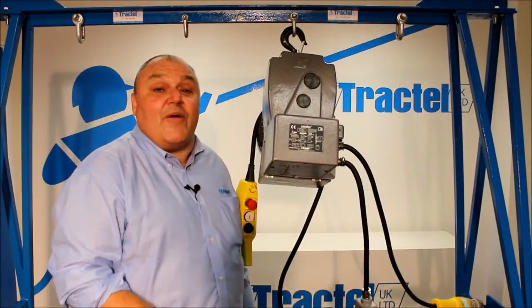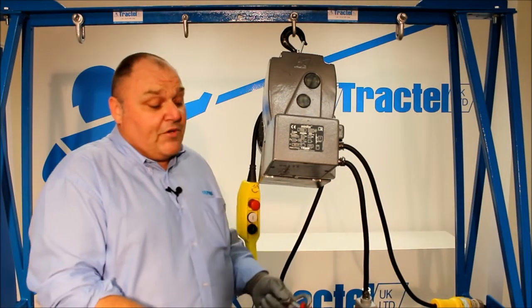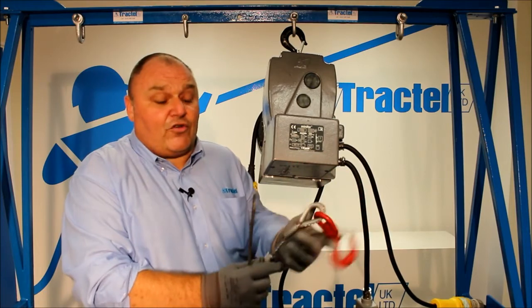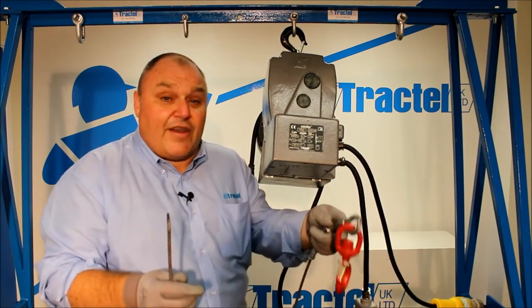I'd just like to show you how easy it is to fit the wire rope into a MINIFIR hoist. We've got a wire rope assembly — fused and tapered at one end, hook on the other. We've also fitted the upper limit spring assembly, so that's already done.